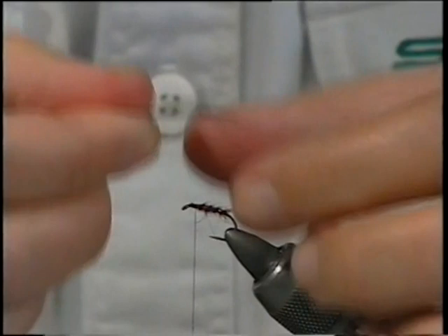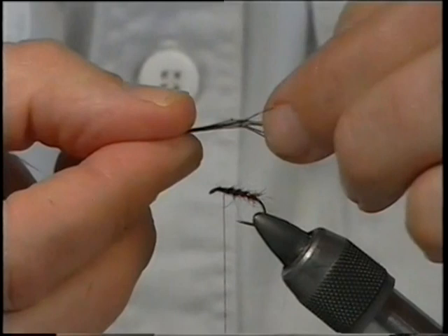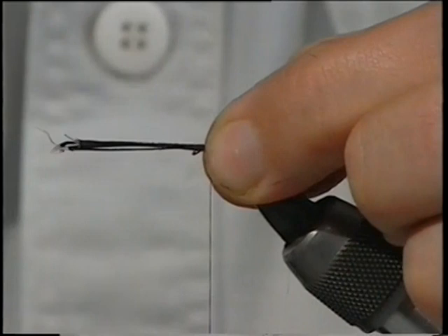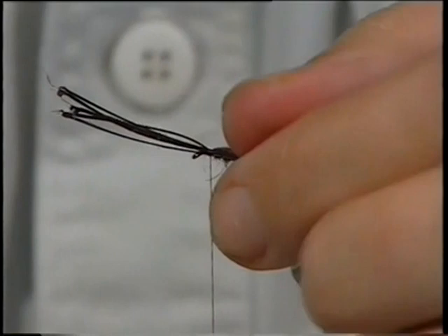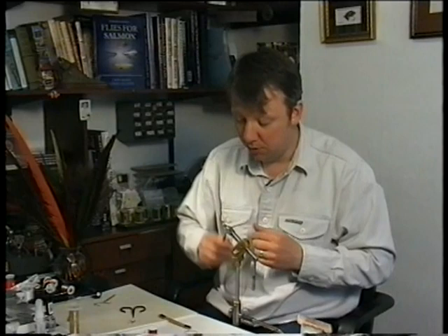I like to spread them out before I tie them in — there are six. Line them up, get them sitting the way you want before you tie them in. Bring your finger and thumb in, hold them, pinch and whip — two or three turns to secure them on top. I prefer them on the top rather than the underside. Then trim up the waste, trim them away, bind these ends in, and then come back up.